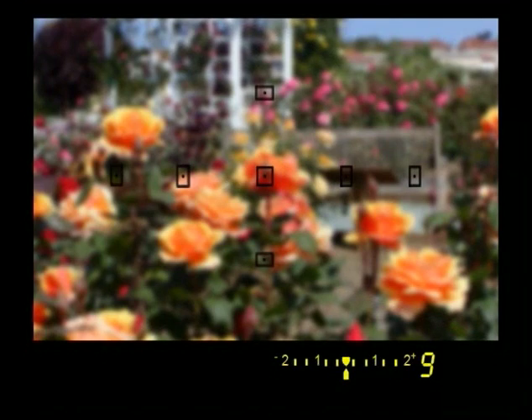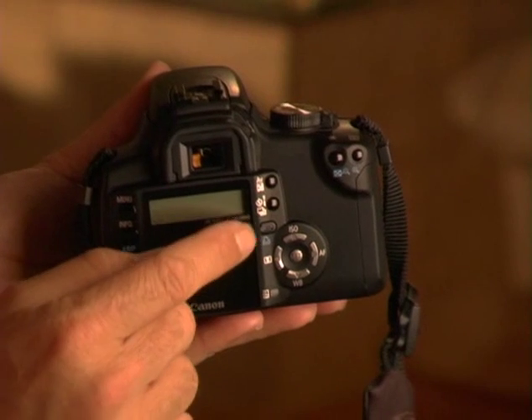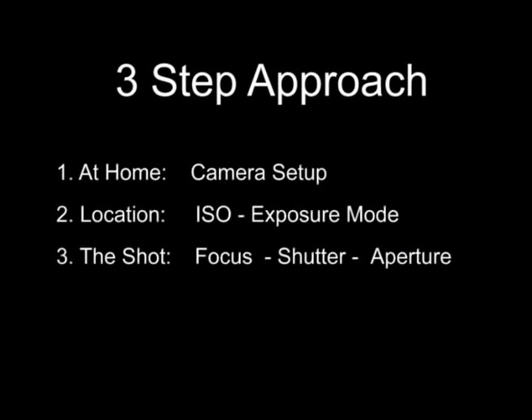Third, you're ready to take the picture. You look through the viewfinder and see the settings that will affect the captured image — these include focus, shutter speed, and aperture. These settings are controlled with the arrow pad on the back of the camera, the AF point button, and the main dial on the front. Once you're ready to shoot, you won't be looking all over the camera to find the right control. Using this three-step approach makes this camera easier to use.